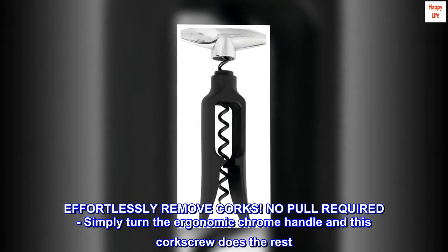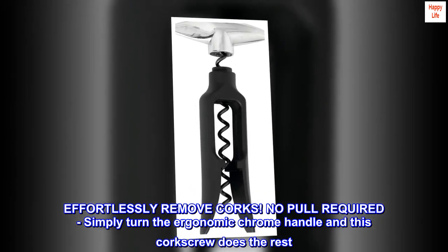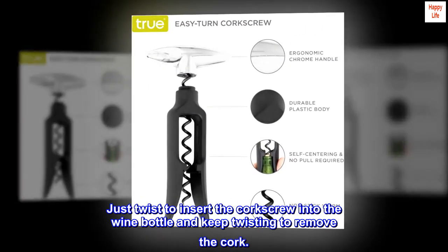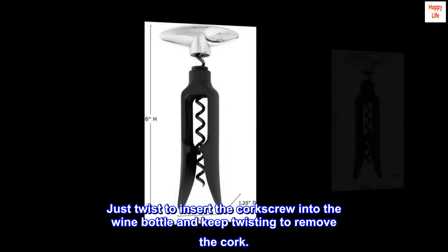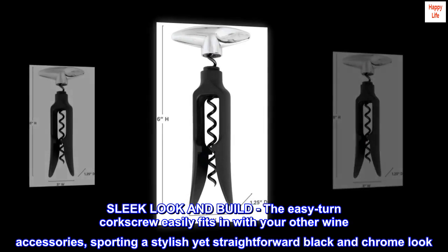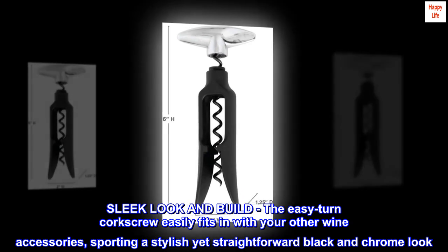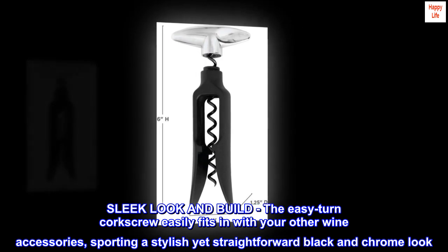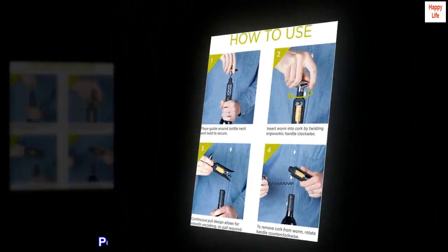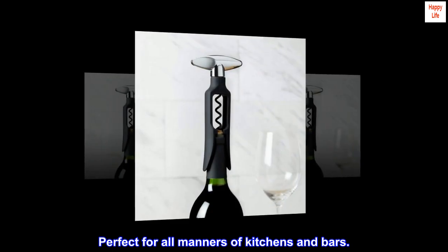Effortlessly remove corks — no pull required. Simply turn the ergonomic chrome handle and this corkscrew does the rest. Just twist to insert the corkscrew into the wine bottle and keep twisting to remove the cork. The easy turn corkscrew easily fits in with your other wine accessories, sporting a stylish yet straightforward black and chrome look, perfect for all manners of kitchens and bars.